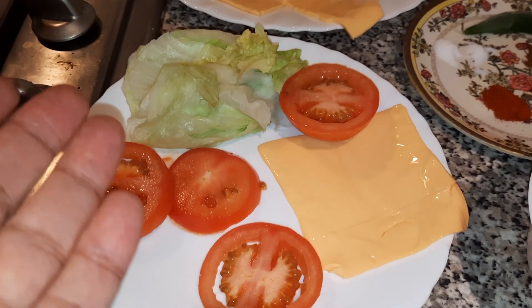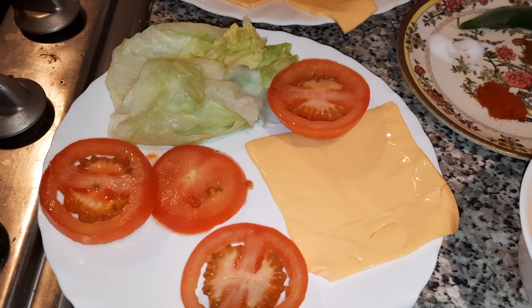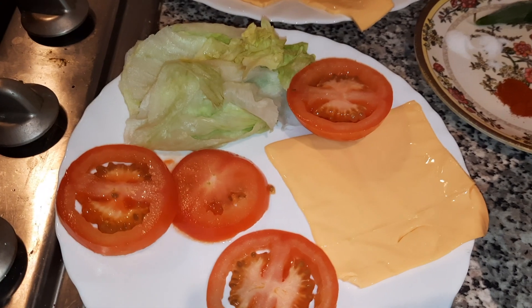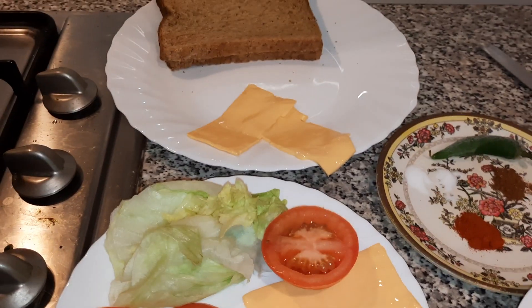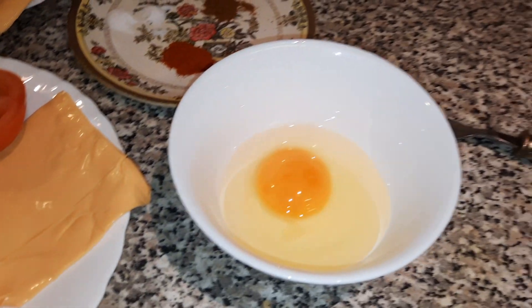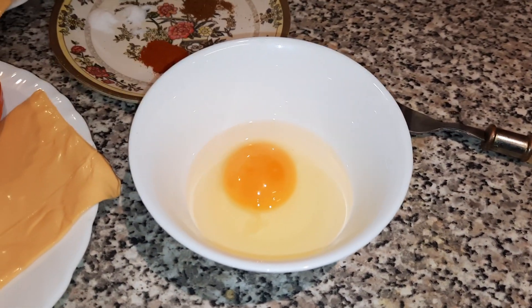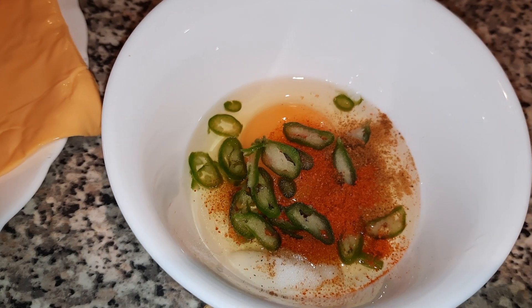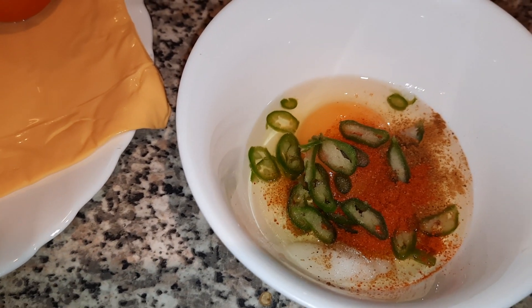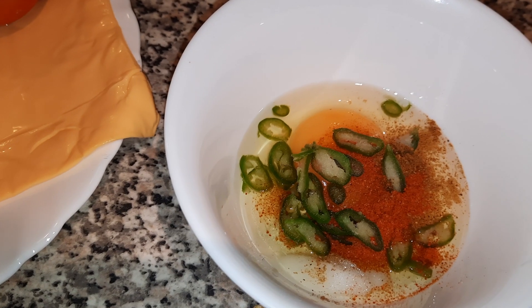It's entirely up to you what you put on the sandwich. I've got salad and tomatoes to keep it nice and simple, and of course you can add your own toppings such as mayo. We're going to put the spices and ingredients into the egg and whisk that. Okay, all the ingredients are in the egg — now we're going to give it a whisk. The mixture is ready.